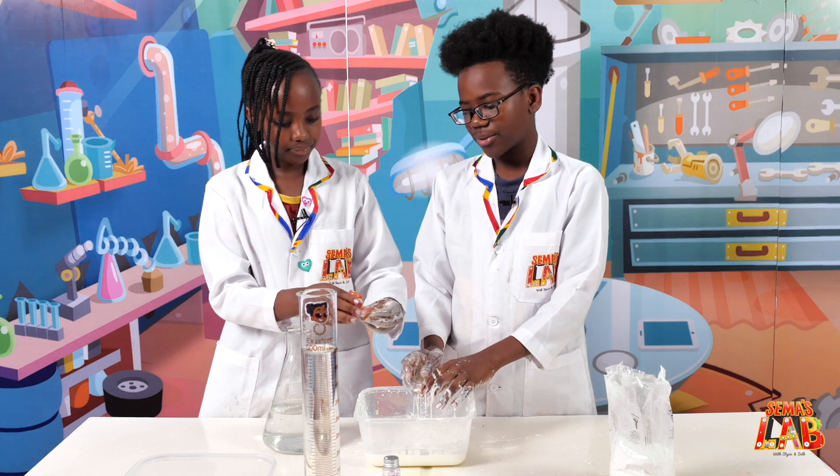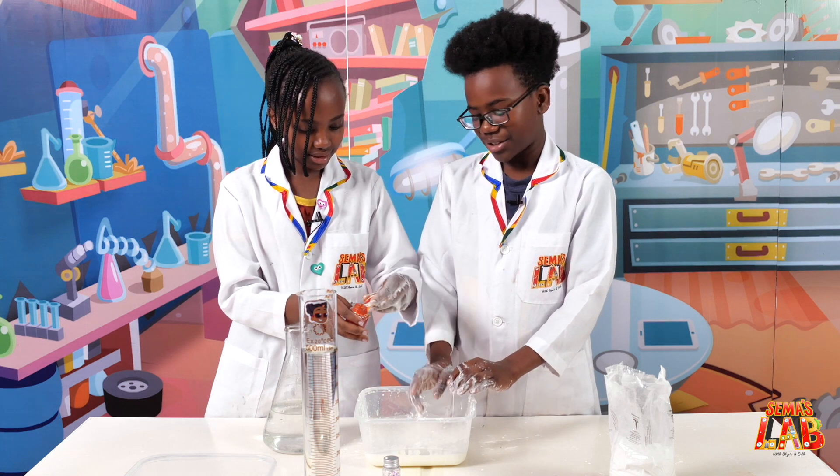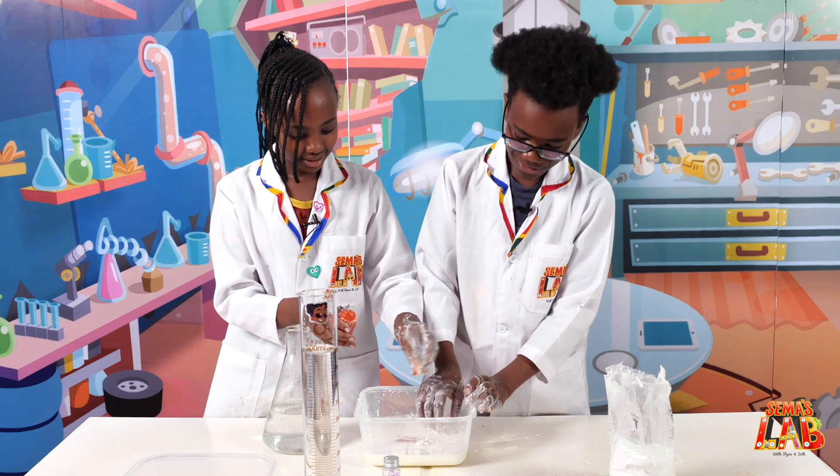So we're gonna add some food coloring now. How much do we add? Just a bit — I don't think it needs that much. Yeah, just a little bit less. Okay, that's fine.